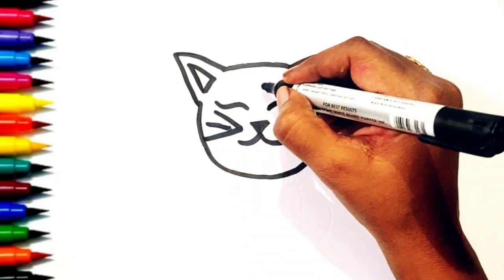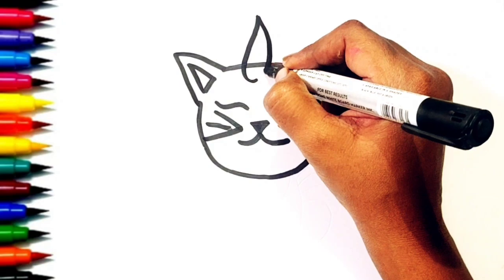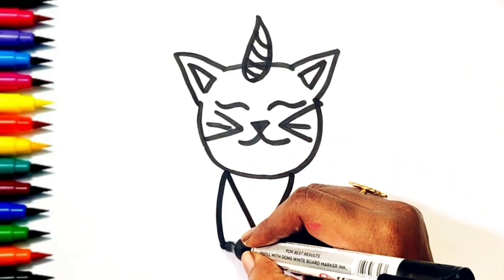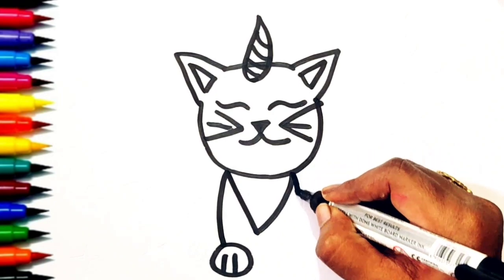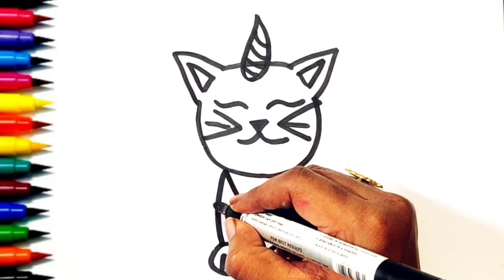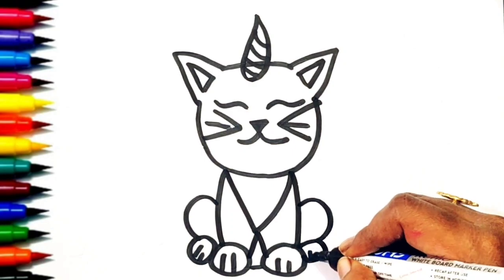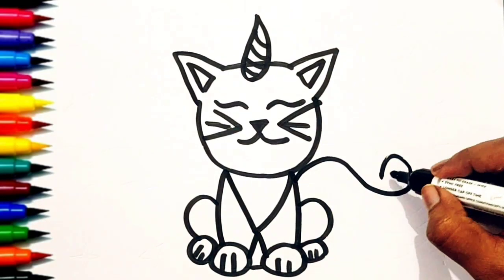You know a cat doesn't have a horn, but here I am making a unicorn horn on its head. A cat has a simple tail, but here we will draw a unicorn's tail.